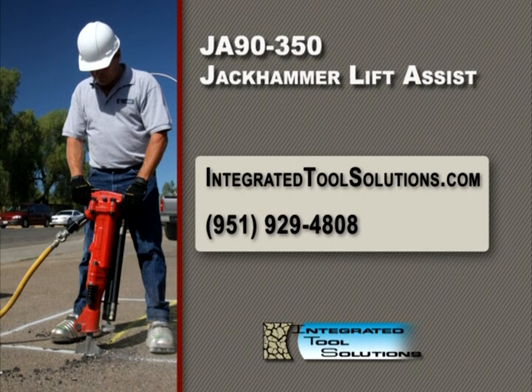For additional information, please visit our website at integratedtoolsolutions.com or contact us at 951-929-4808.